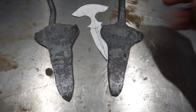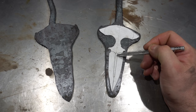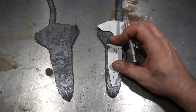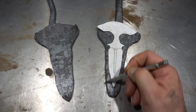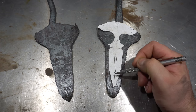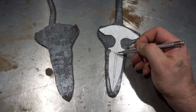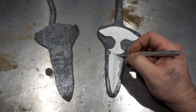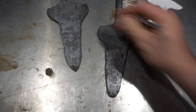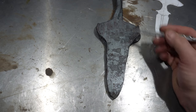Before anyone says I didn't forge them to shape — there's a reason. Because they have a fuller in them, I want to do those on the mill. What I'm actually going to do is grind these sides perfectly straight, lock them in the mill, and mill that section, which will give me my center line. It's really hard to do a fuller like this outside the mill — it's a really narrow fuller. Once I have the center line, I'm going to clamp them together and try to do most of the grinding with them clamped so they're identical.